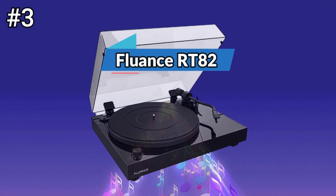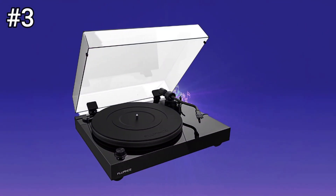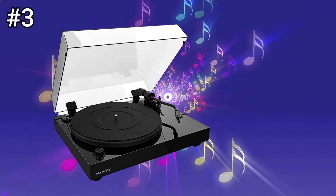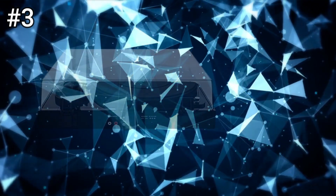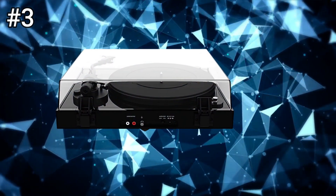Number 3: Fluance RT82. The Fluance RT82 comes in three different finishes: bamboo, piano black, and natural walnut, as seen in this review. The turntable measures 5.5 x 16.5 x 13.75 inches (14.0 x 41.9 x 34.9 centimeters), H x W x D.